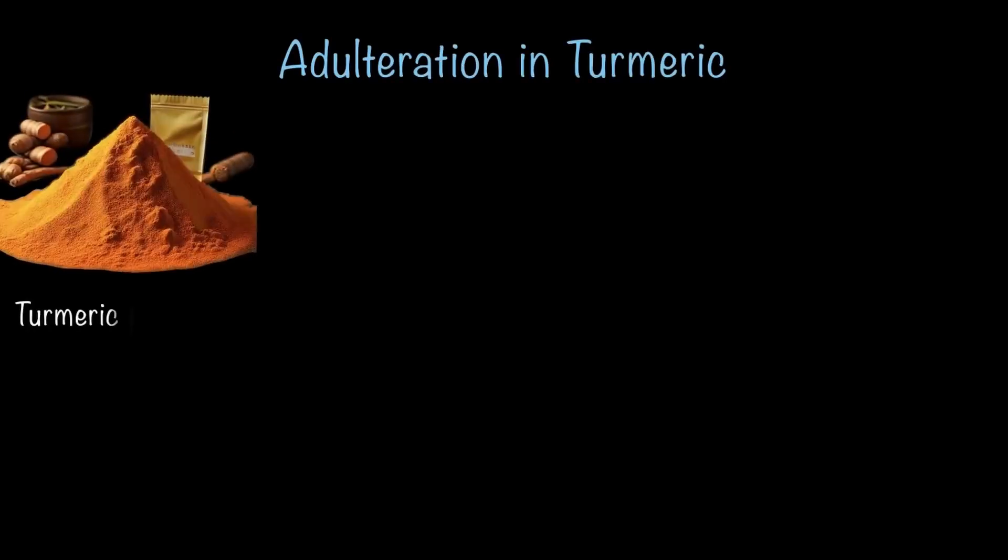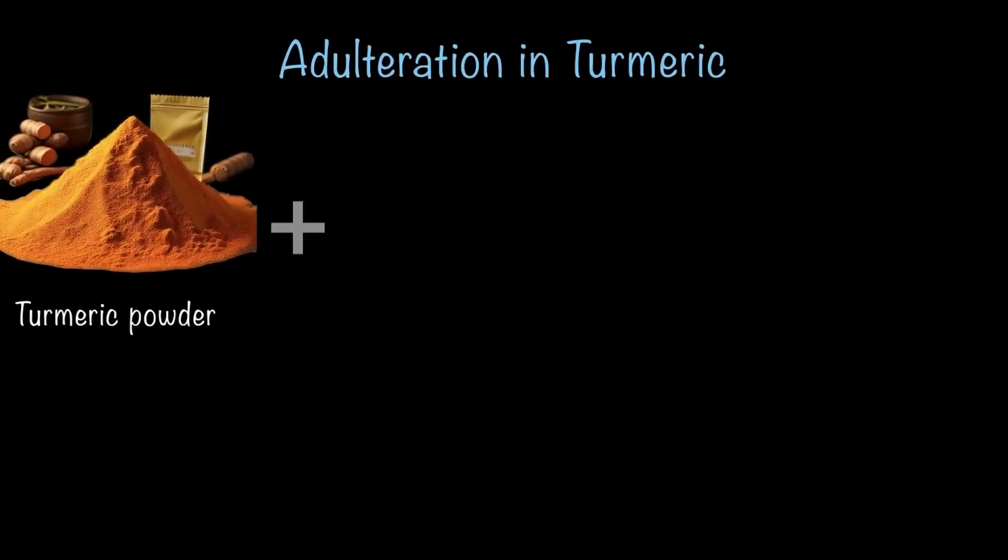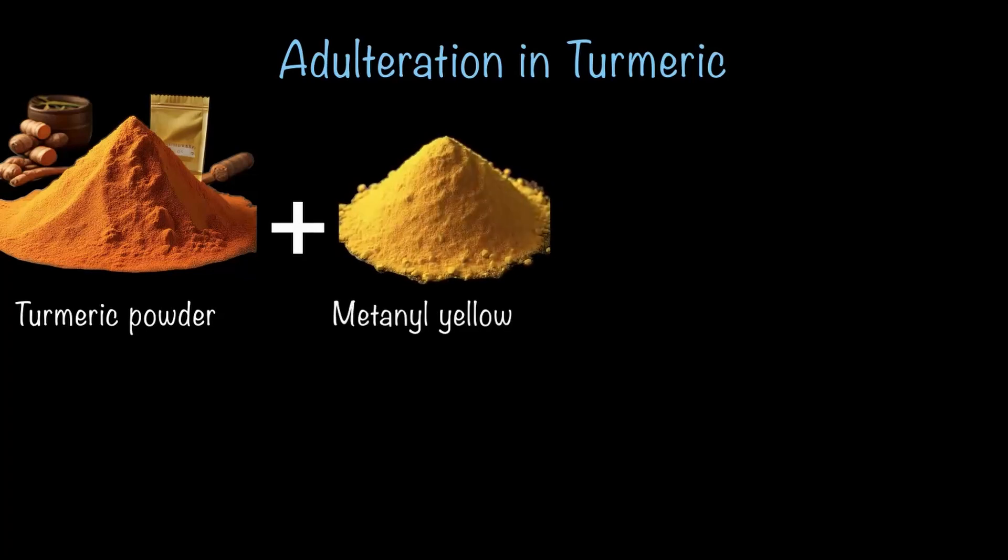Now let's figure out how turmeric powder can be adulterated. One of the most common adulterants in turmeric powder is a chemical called metanyl yellow. As the name suggests, it is yellow in color, making it easy to mix with turmeric without being noticed. Having a chemical in our food is never good for health.